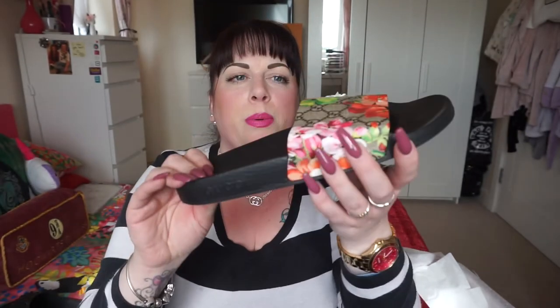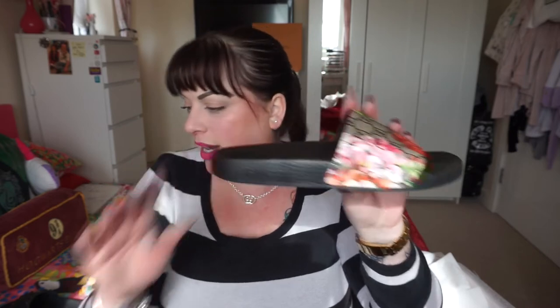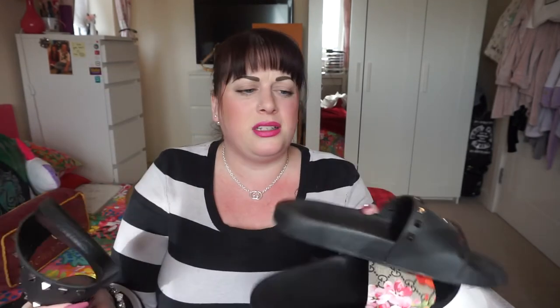These Gucci ones are super comfy and I actually want to get another pair because they kind of look a bit beaten up now. These ones are a size 6, which is the size I usually take, and they fit me great. The Valentinos I have in a 7, and the new ones are an 8. So it just goes to show you — they all come up different and it's crazy. It would be so much easier if they were all the same.